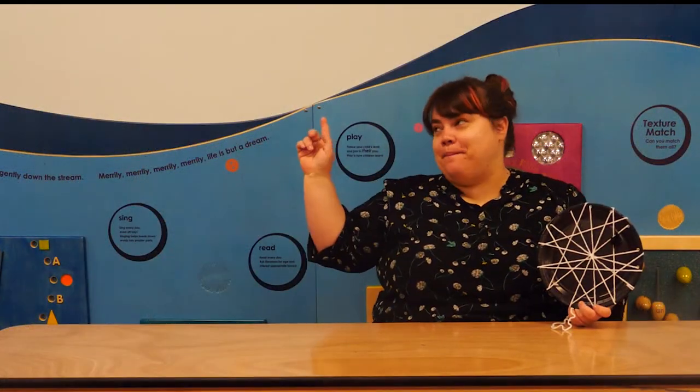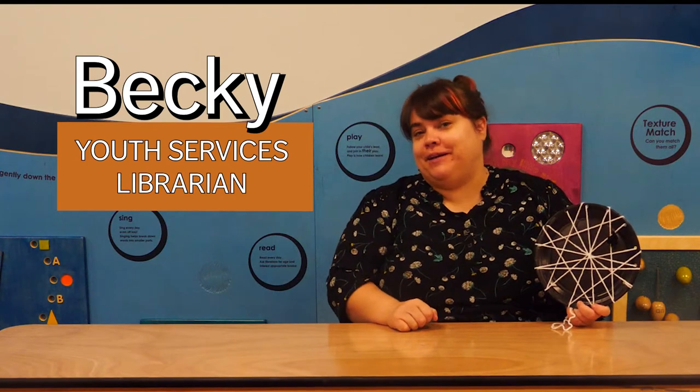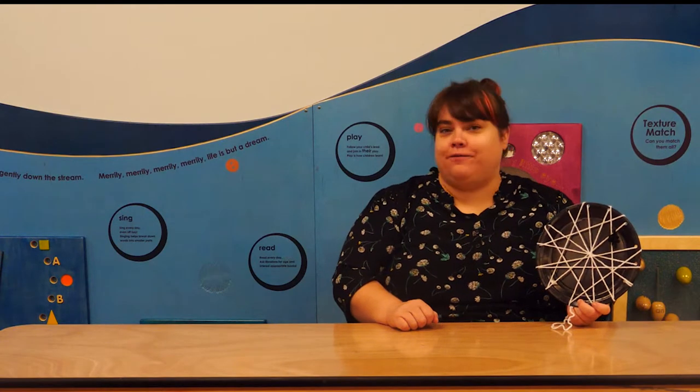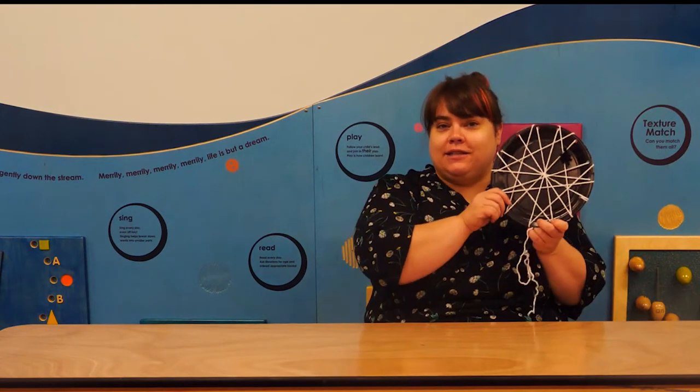Hi everybody, it's me, Becky, Youth Services Librarian here at the Longview Public Library, and today I'm going to share with you our Week 2 Pre-K Packet for Fall 2022: Spiders.